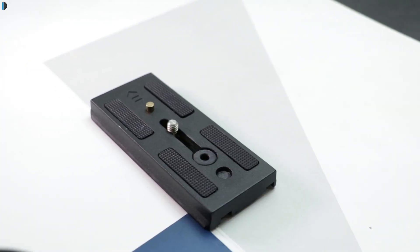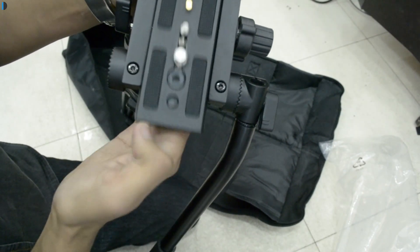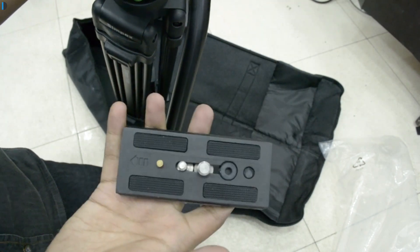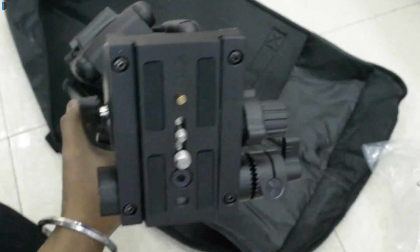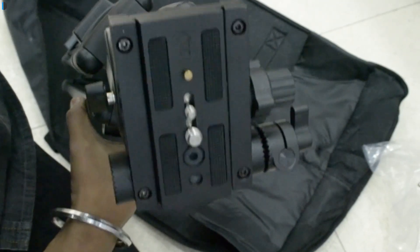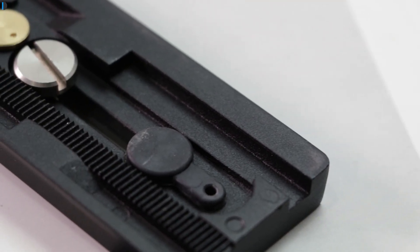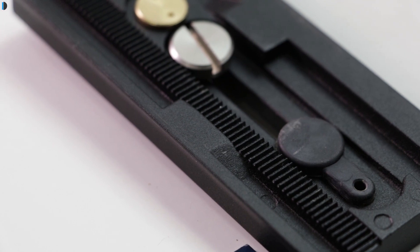There is also a quick release plate, which comes with two screw arrangements. So you can have a smaller screw or the bigger screw — if you want to mount a slider or something, you have the larger screw, and for standard cameras there is a smaller screw. There is a rubber tab on the quick release plate which can be used to remove or add these two screws.